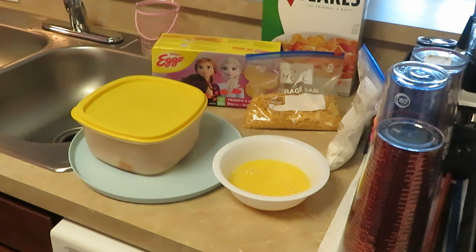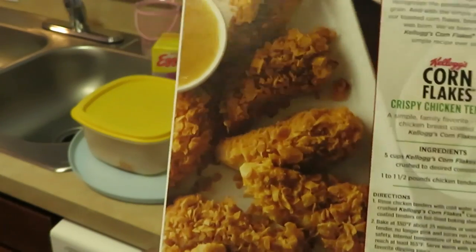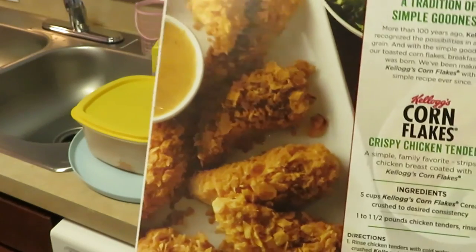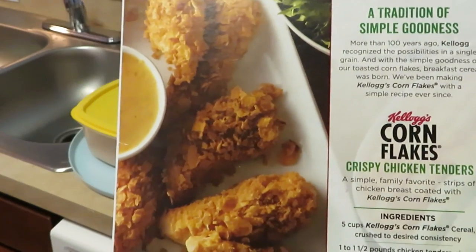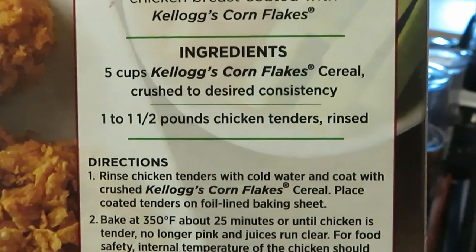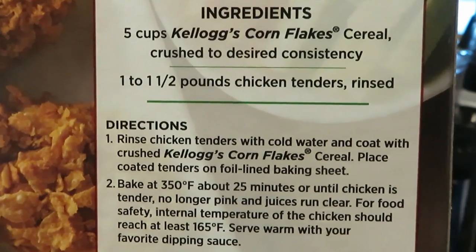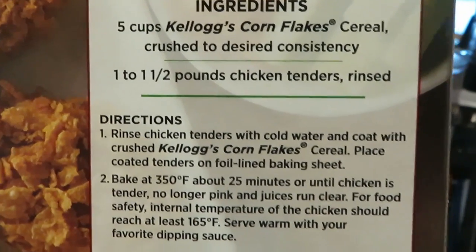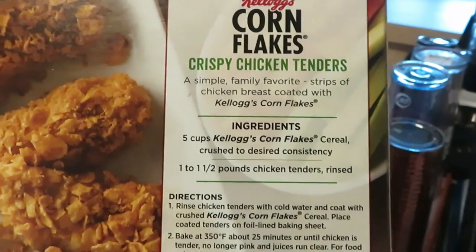Good morning guys, it is Arika Misha. It is Sunday morning and for breakfast I am cooking cornflake chicken and waffles. Let me show you guys — this is the Kellogg's cornflake cereal box, and on the back they usually always have this recipe. I always wanted to try it. It is the cornflake crispy chicken tenders. You can pause the video and copy down the recipe — I got it off the back of the Kellogg's cornflakes cereal box.